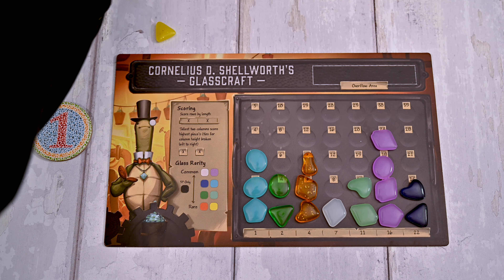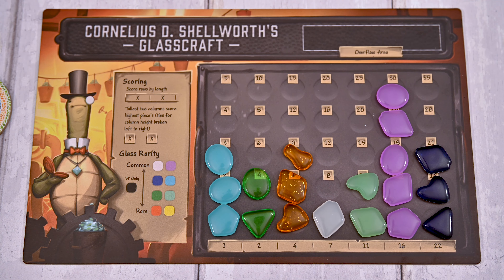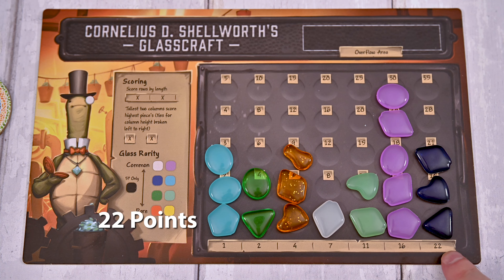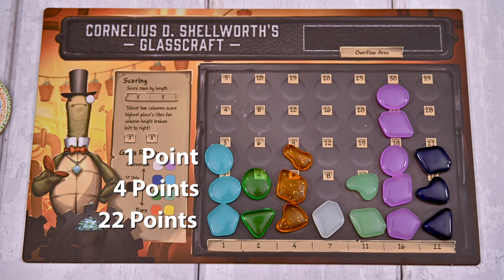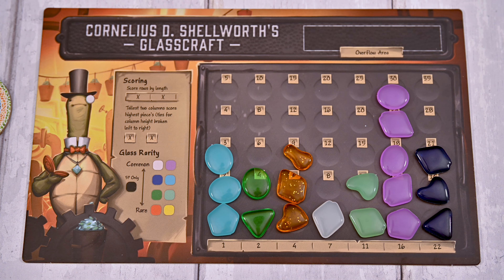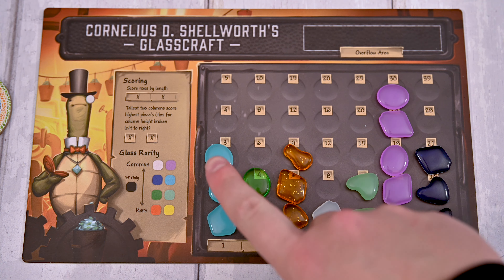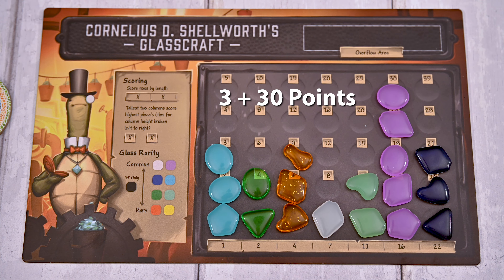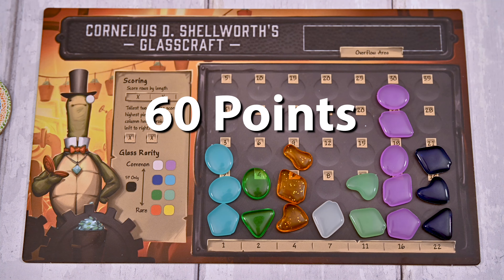Once the game end is triggered, the round will finish, each player will get an additional turn, and you're now ready to score. You'll first score the rows from bottom to top — each row scores based on how many spaces you filled left to right without gaps, matching the point value at the bottom. You'll then score the two tallest filled columns in your glassworks; if there are any ties, the leftmost tied column will score, and each column scores the points printed on the highest filled space. Finally, you'll lose three points for each piece in your overflow area. Tally the points and the player with the most wins.